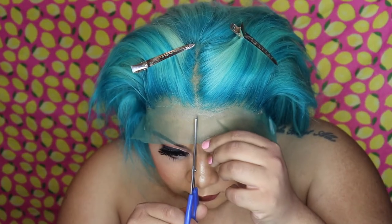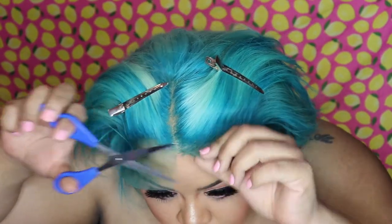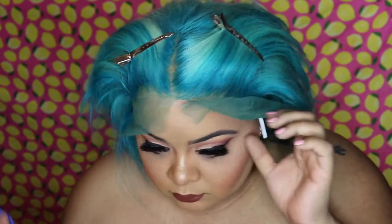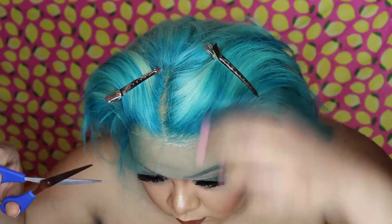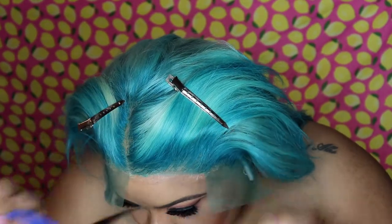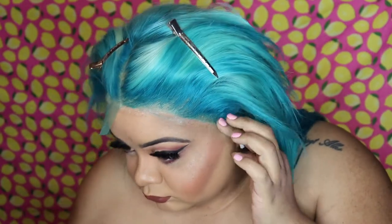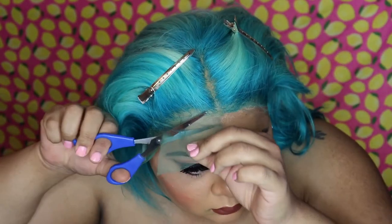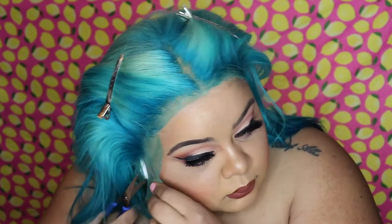When I'm cutting the lace I like to cut in very small sections while it's on my head. This isn't real hair — once it's cut it's cut, it's not growing back. So I really take my time and cut in small sections, getting as close to the hairline as possible while still leaving a little bit of room for future installs. And as always, you want to cut in a little zigzag motion because it gives a more realistic hairline.